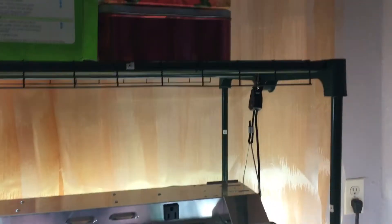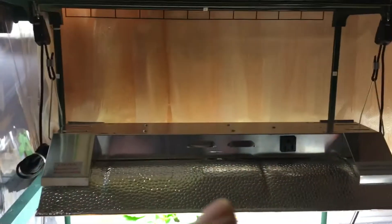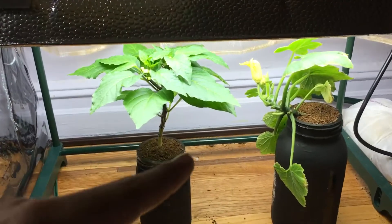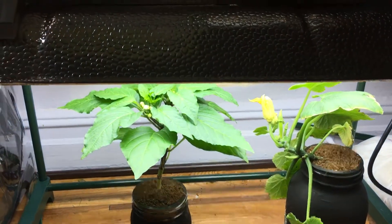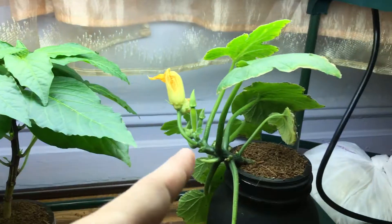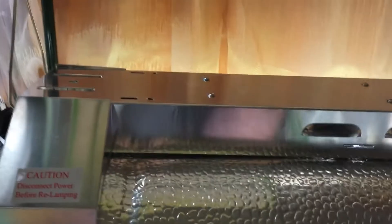If you make a little hanging system like I did, you're able to adjust the lights up and down to benefit plants at different stages of growth. When they're very young you want the light really low, and as the plant gets older you keep lifting it up. Here's an example of my pepper plant and squash plant growing right now.